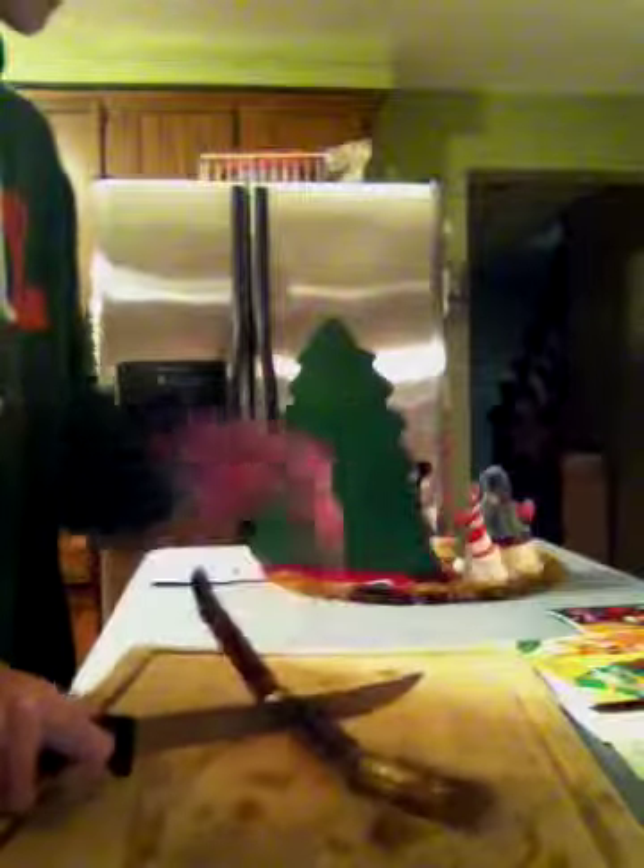It's quite hard to cut. Looks like that on the inside. Let's see how it tastes.